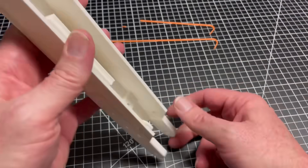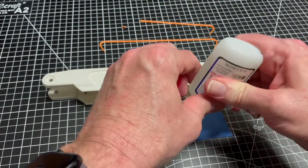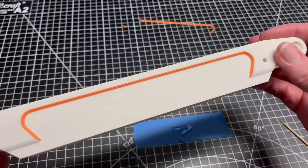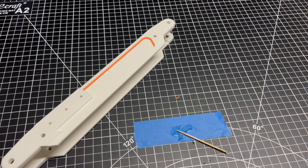The redesigned upper linkage is chunkier to accommodate its internal tensioning system. As a result, I gave it some styling to make it look a little sleeker, including some unnecessary color trim. I could have used multicolor printing here, but honestly, printing out the trim separately and attaching it was just as easy.